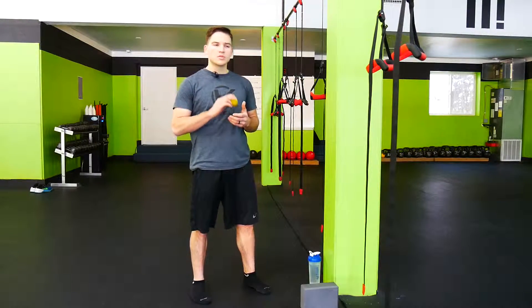Hey guys, Justin with Cavell here. Got a couple drills for you to help loosen up the shoulder girdle and the T-spine. We're going to start with a pec smash.